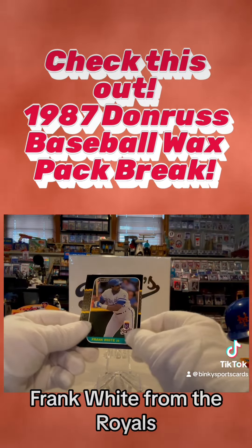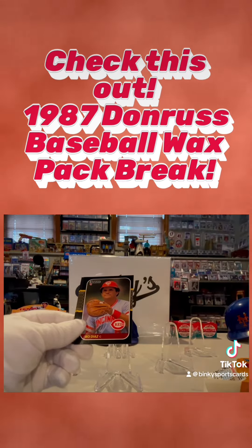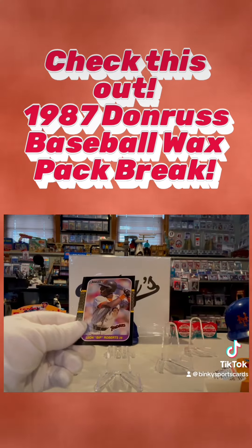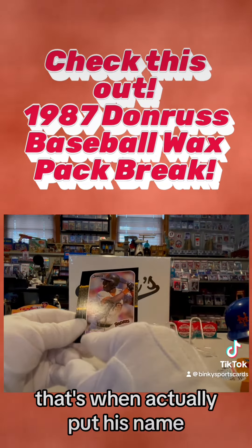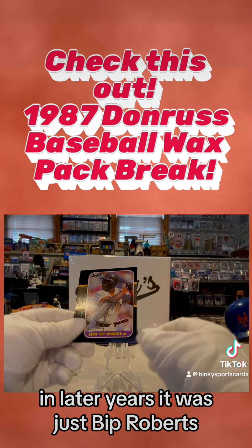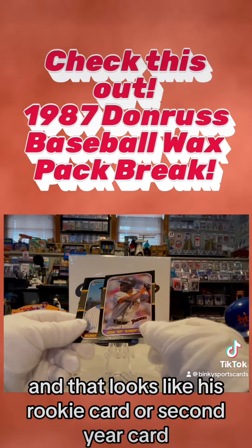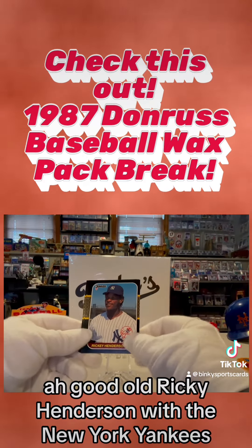Dave Parker from the Cincinnati Reds — long-time Pirate who went over to Cincinnati. Frank White from the Royals, great player, second baseman. Bo Diaz from the Cincinnati Reds. Leon 'Bip' Roberts — that's when they actually put his full name; later years it was just Bip Roberts.